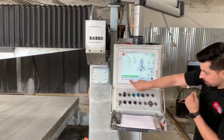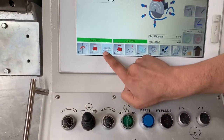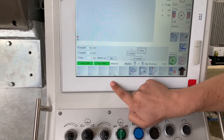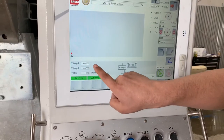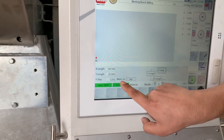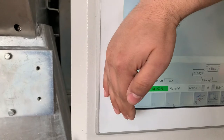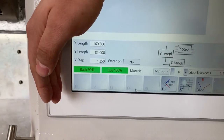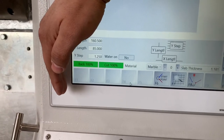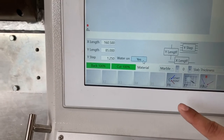From here we're going to click F3, then go to F4. This is where you'll need your table length — X length and Y length. We milled this table before at 160.5 inches in X and 85 inches in Y, with an inch and a quarter step. Make sure the water is checked to be on. That's pretty much it for this screen.